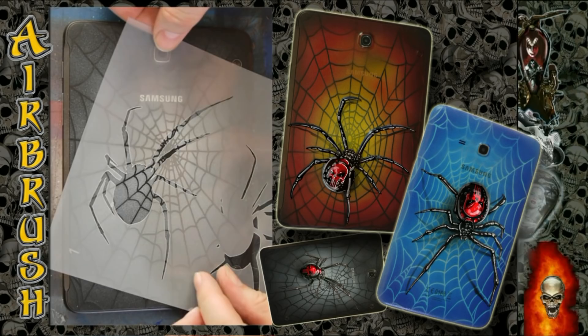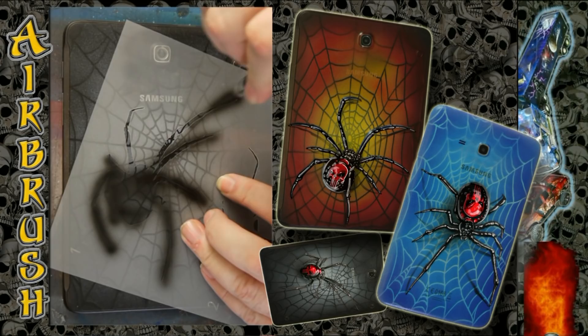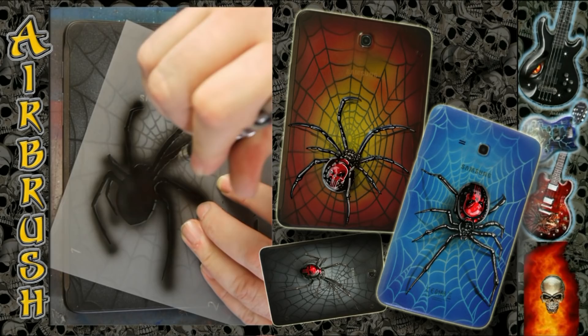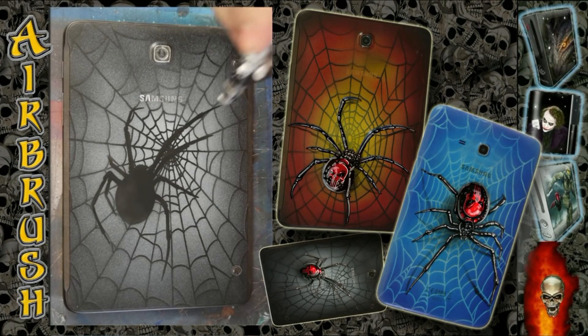Right now I'm using black and white as opaque colors as always, and the other colors are transparent candies. I use the opaque white for the spider web pattern, and now I'm painting the spider in full black.